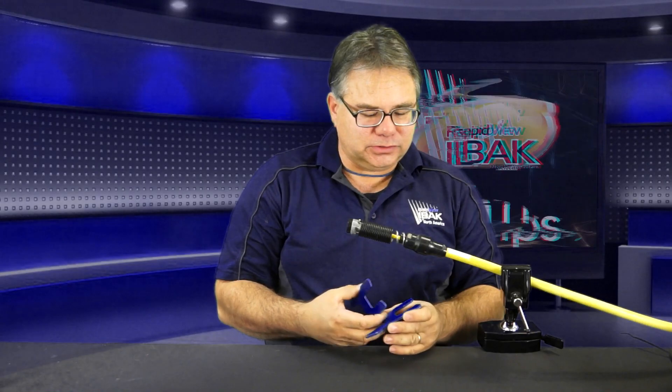Eibach has come up with these two spanners. They're both identical, but you require two of them. There are four different sizes on there: 20mm, 25mm, 27mm, and 28mm.